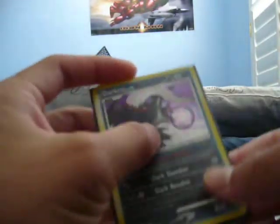Charizard, base set 2. Gyarados, base set. And a Darkrai, and another Darkrai — oh yeah.